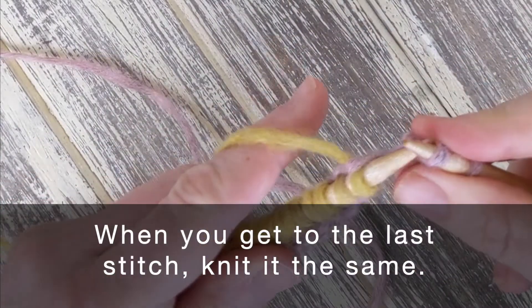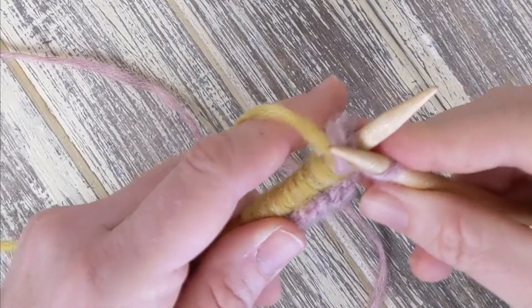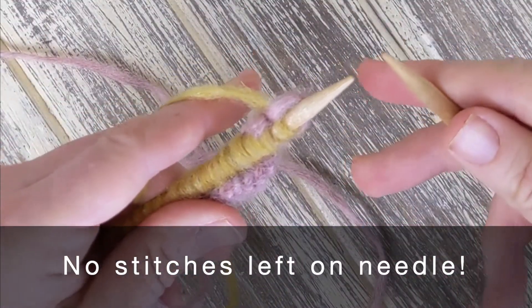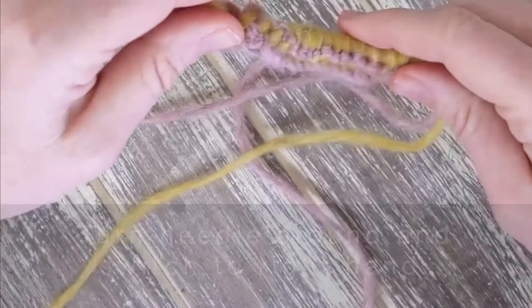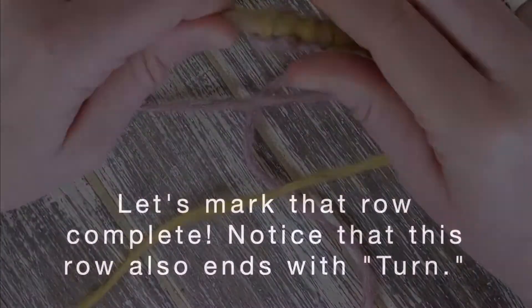When you get to the last stitch, knit it the same way. Now you have worked all the stitches and have no stitches remaining on the needle. Turn the needle around and switch to the right hand. Let's mark that row complete. Notice that this row also ends with turn.